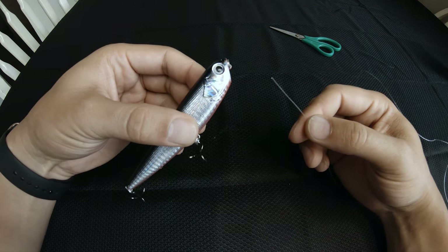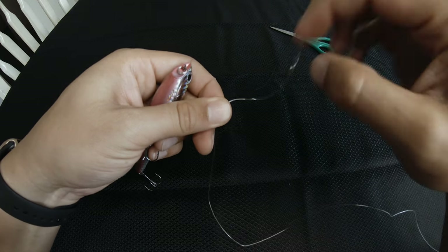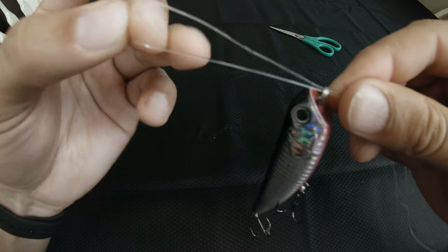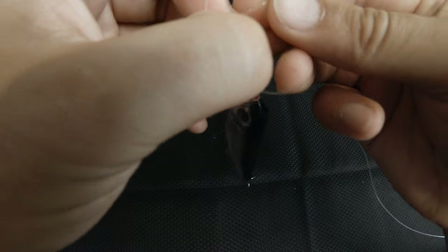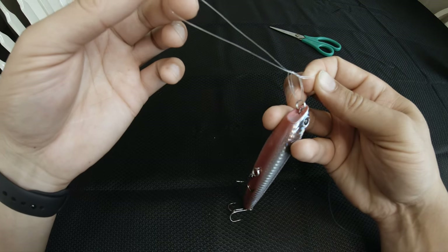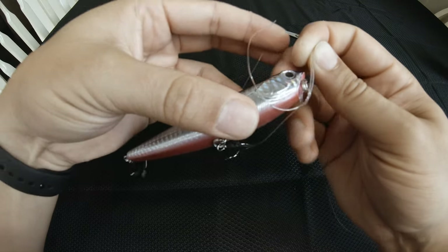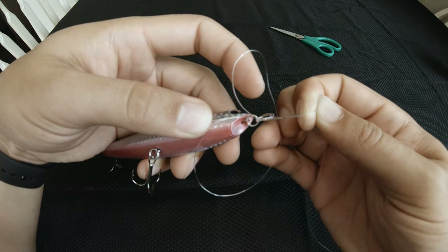Now I'm going to show you the palomar knot tied over a large walking dog stick bait. One way to start this is instead of going with the tag end in first, you can just fold your line in half, put that loop through there, and that gets you started right away with your sliding loop. Then you're going to do an overhand knot like before in your main line, and you have to make sure this loop has to be big enough to go over the entire bait. As you can see I'm putting that entire bait — being careful with the hooks — the entire bait goes through.